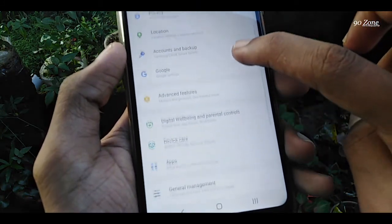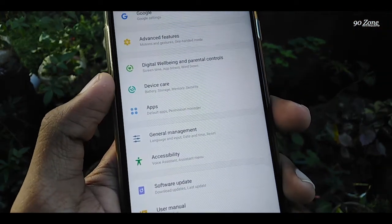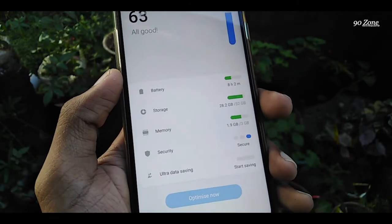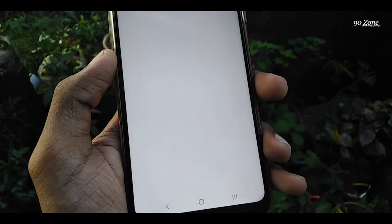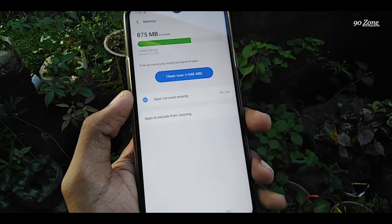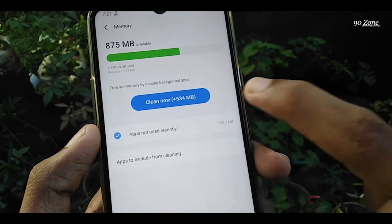You can see the Device Care option — click on it. After that, click on the Memory option. Now our cache files are being checked. You can see it has 534 megabytes. Click on the Clean Now button.